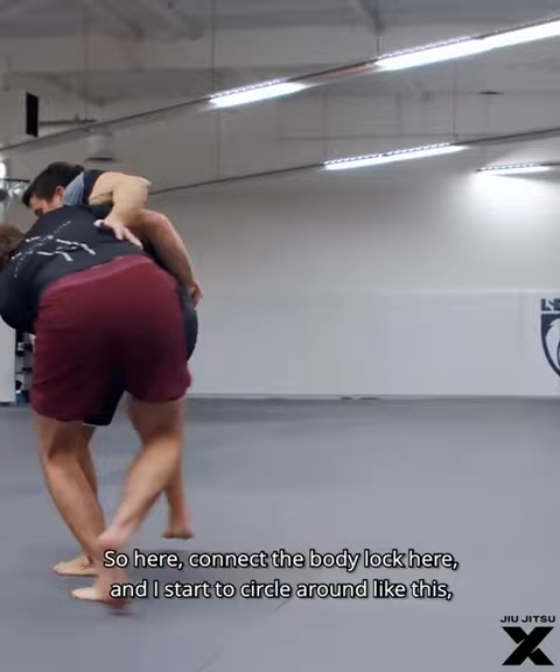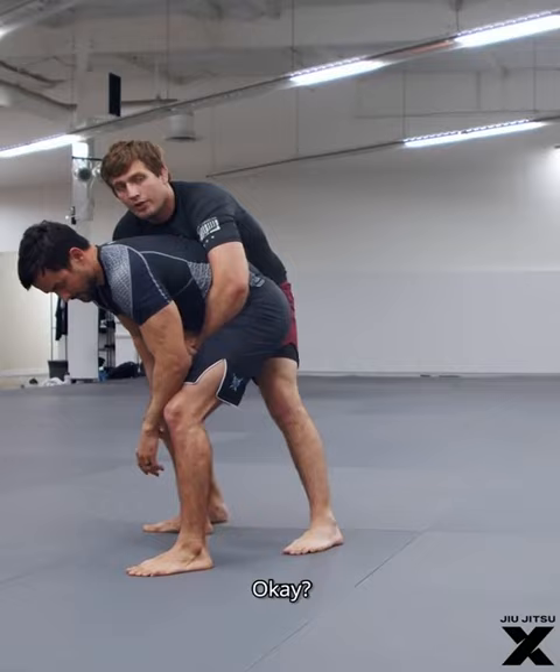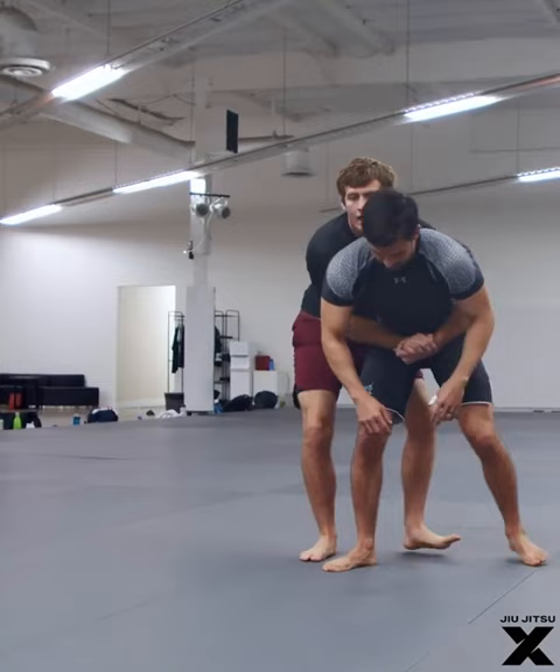Connect the body lock here and start to circle around like this. You may end up behind your opponent. To actually finish from this position, we're gonna do something very simple.